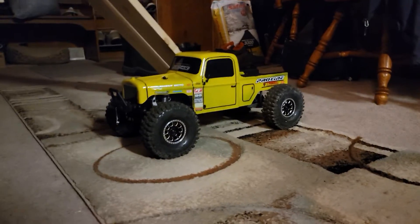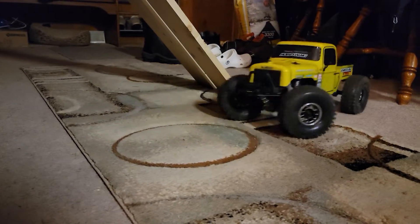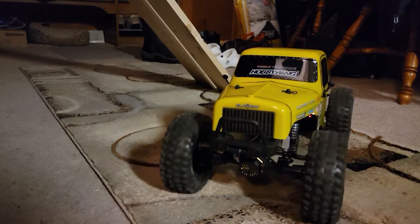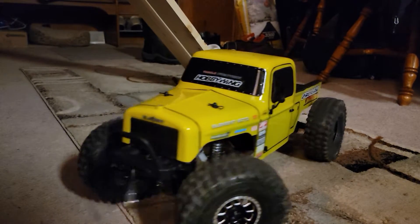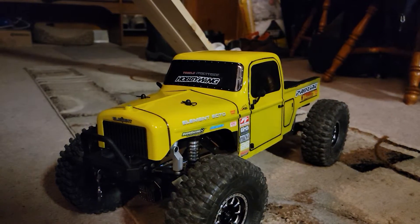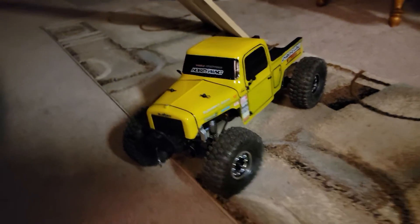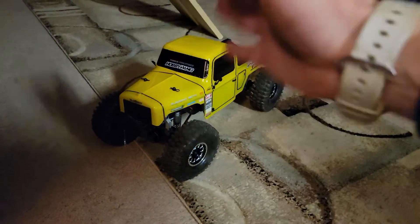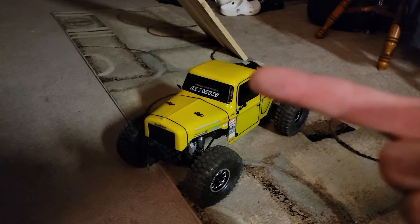I don't know, you guys — what do you think? Element Ecto — is this a keeper? Is this a competitor? What do you think? Don't forget to like and subscribe, share, do everything — you know the hippity hop. Virtual high five. Skabby out.